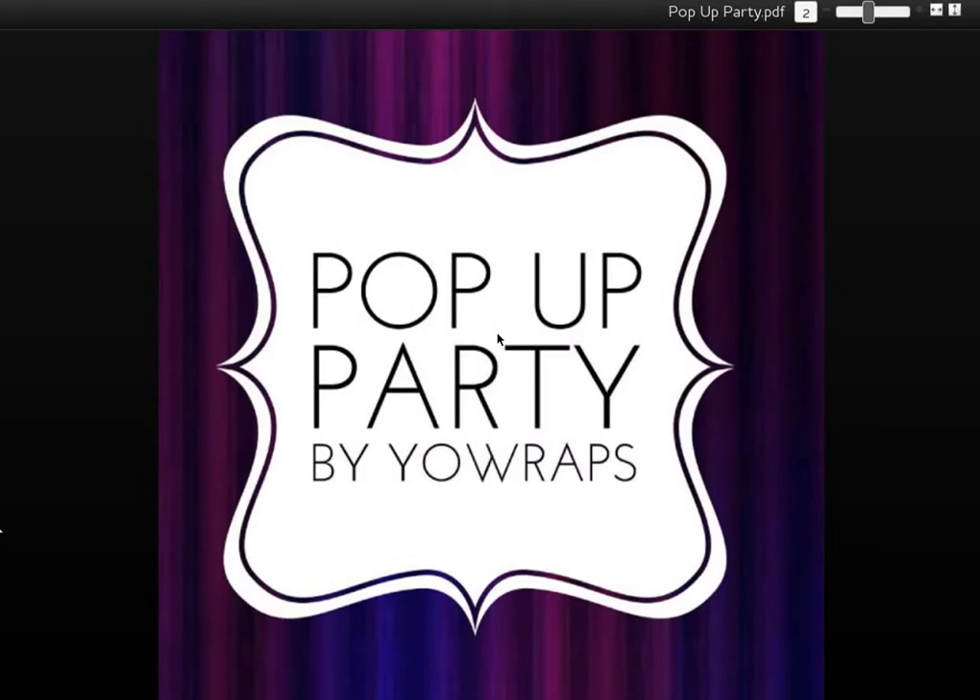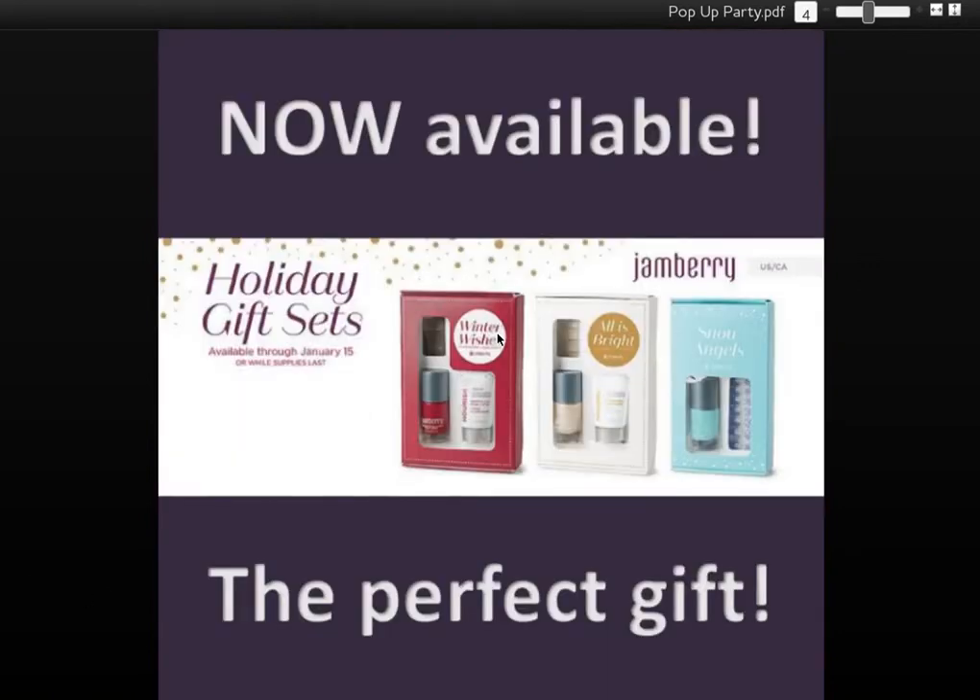Pop-up parties are something I'm starting to let you know about new products available by Jamberry. During the holiday season and other times during the year, Jamberry provides some very awesome new products — exclusive products made available to you for a limited period of time. Today, Jamberry announced the three gift sets for the holidays, so I wanted to tell you all about them in my very first pop-up party. Let's get started.